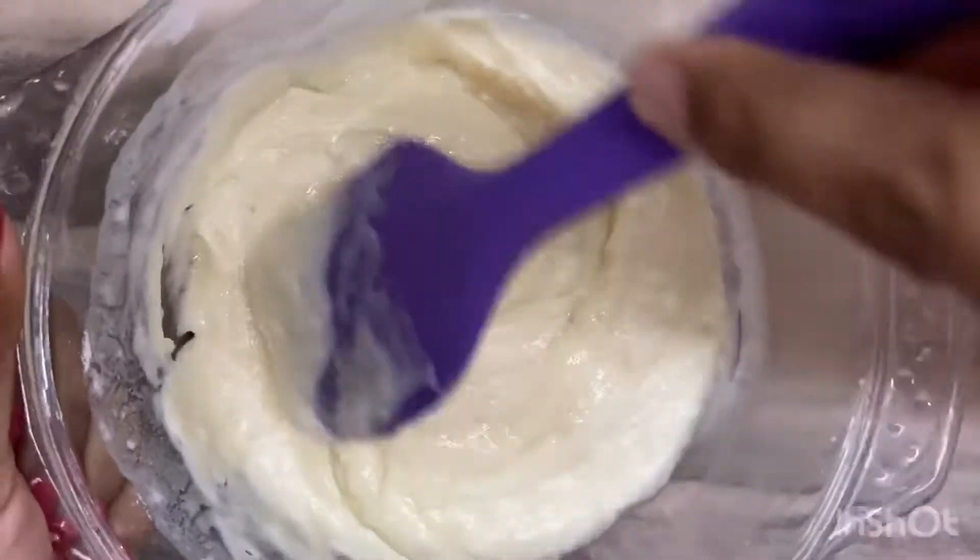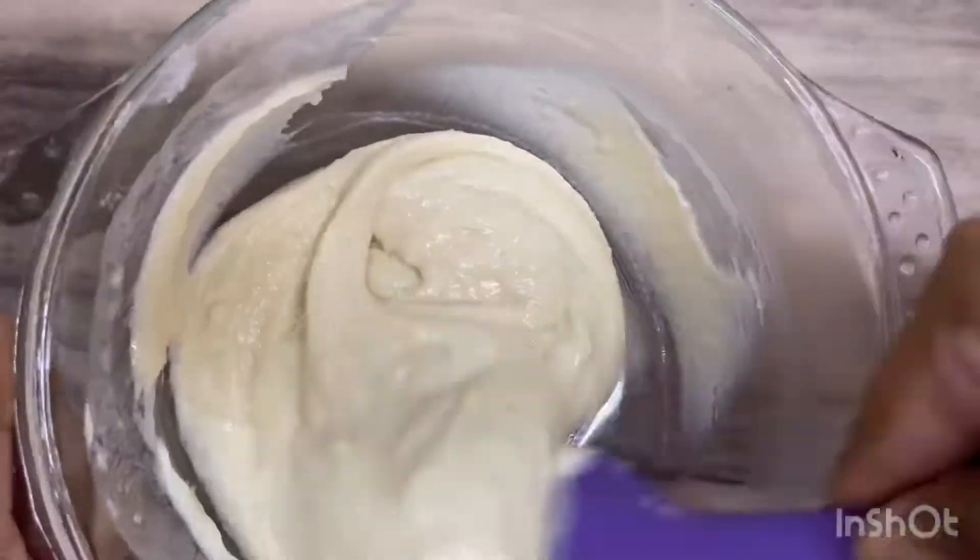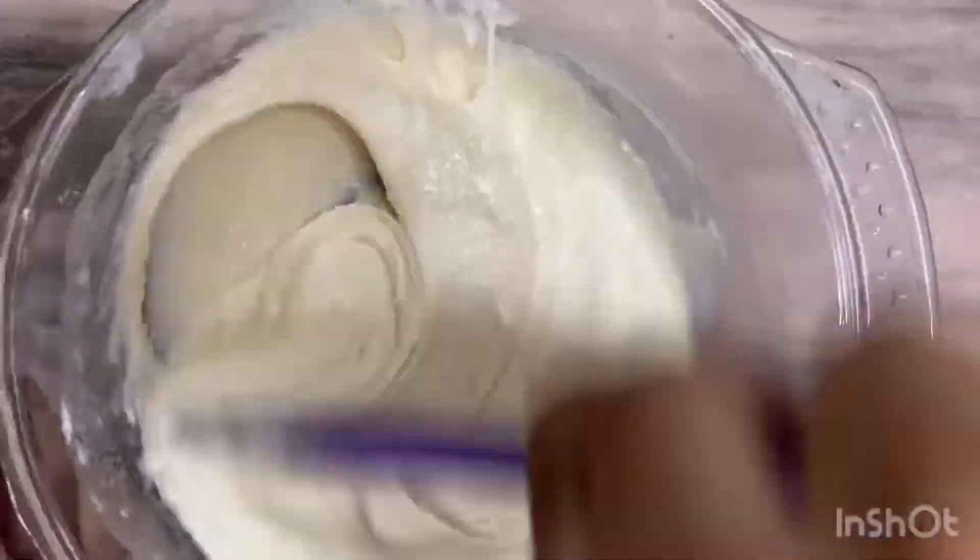If you want, you can also use vanilla essence instead of mixed fruit essence.